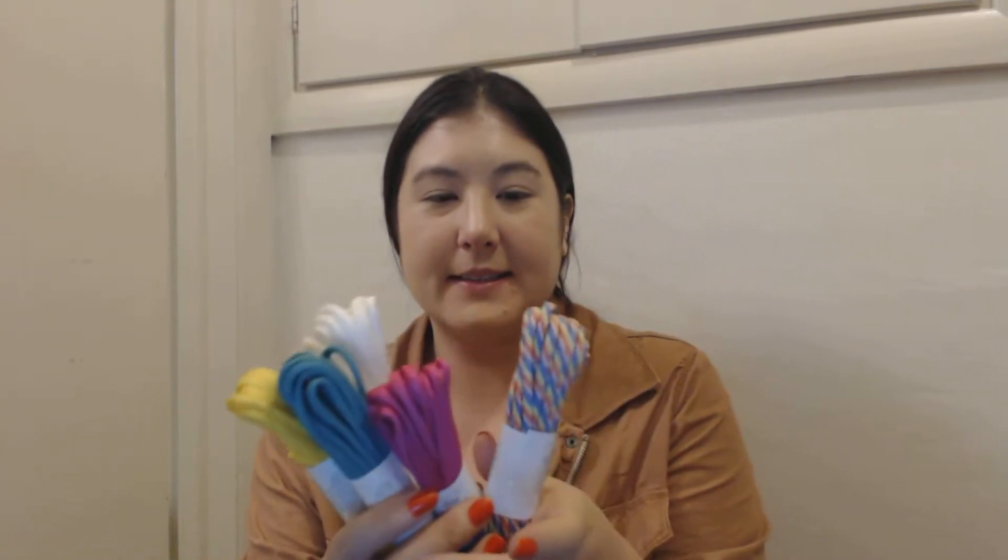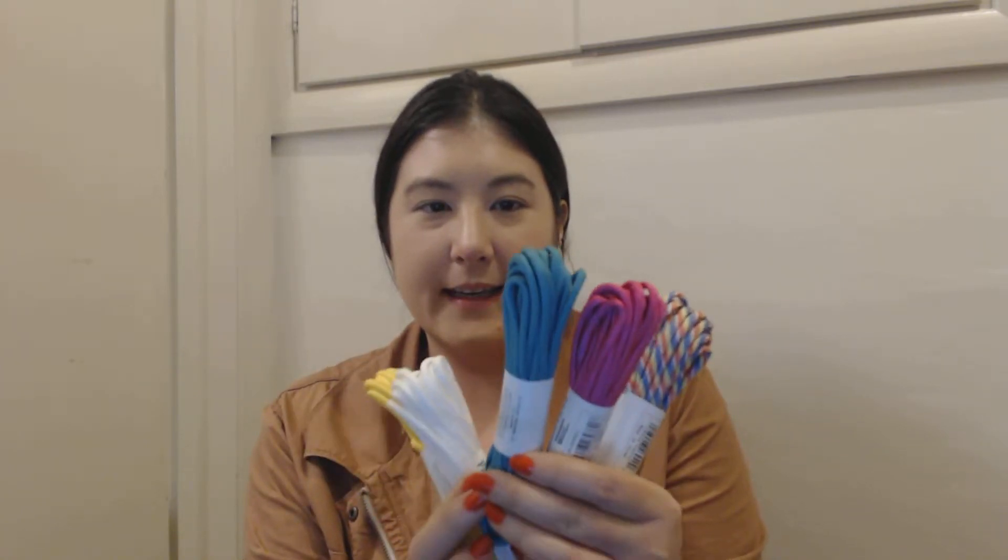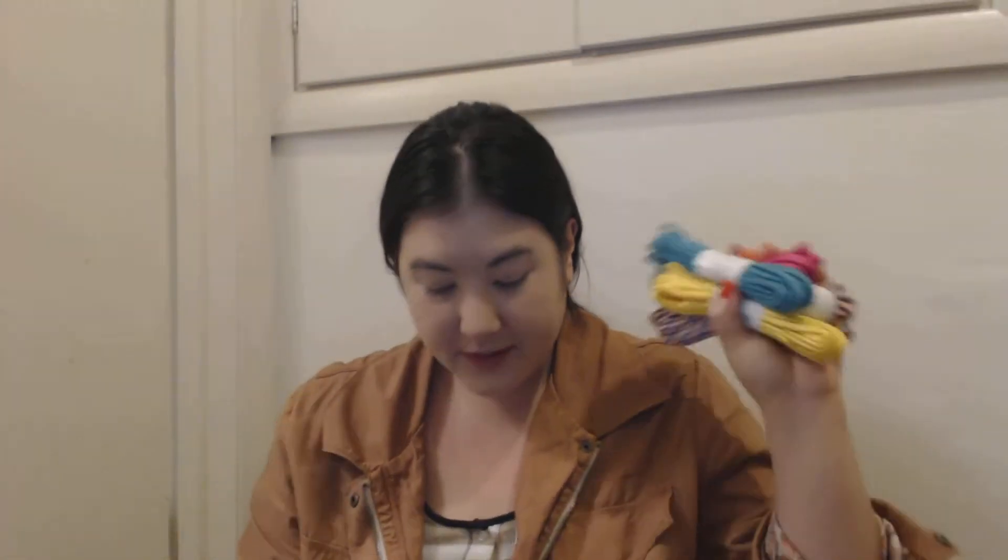So the first thing I picked up today are these paracords for paracord bracelet making. I picked up these colors — this is like a rainbow one, and this is a pink one, it's kind of metallic-y. And this is a turquoise, light blue one. And I got this white one and this yellow one, which is also kind of metallic-y.